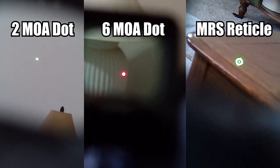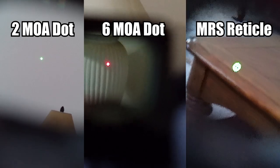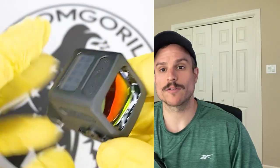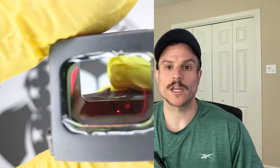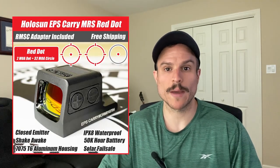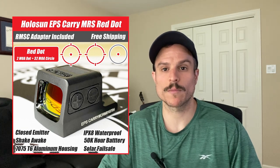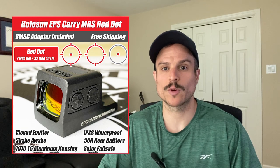The EPS Carry comes in red or green reticles and also comes in either a 2 MOA dot, a 6 MOA dot, or the MRS system. The MRS versions of the EPS Carry have a solar panel on top and are the only optic in this small K-series footprint that has a solar failsafe — meaning the optic can be powered by solar in case the battery ever dies. It also gives you automatic brightness, though you can still use manual brightness if you want. The MRS versions are the most expensive. The 2 MOA and 6 MOA dot-only versions do not have a solar panel or auto brightness, but they are a little bit cheaper.